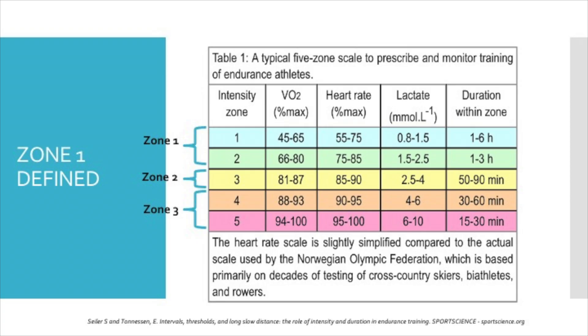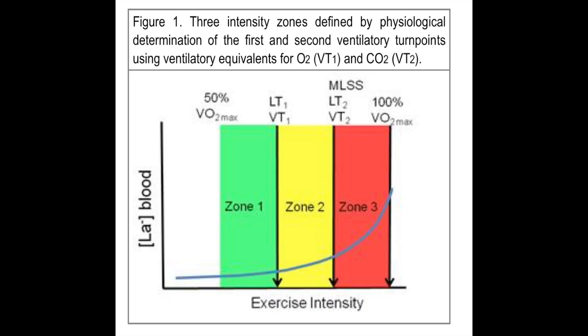Now most coaches, myself included, use a 5-7 zone scheme, where Zone 1 from this 3-zone scheme is now broken into 2 zones. But for this video when I talk about Zone 1, I will be referring to Zone 1 from the 3-zone scheme.